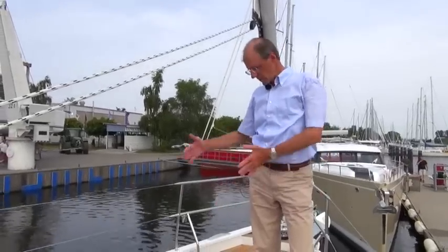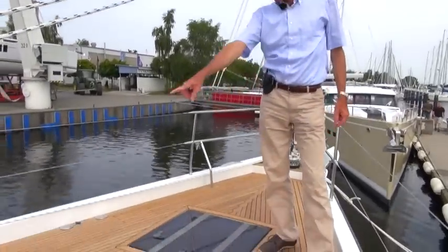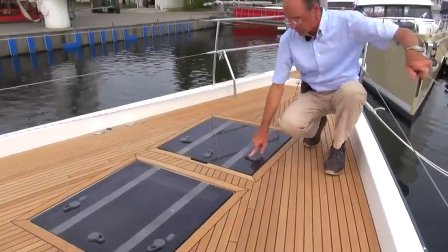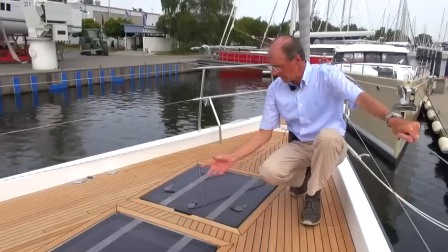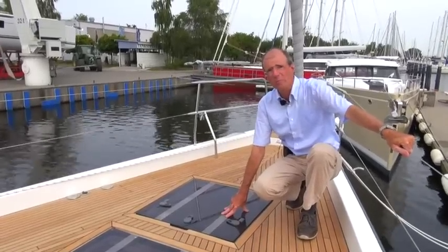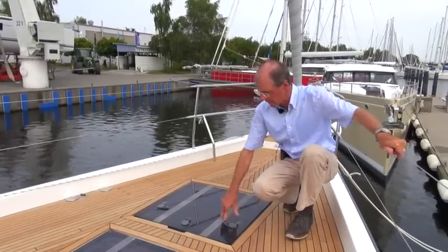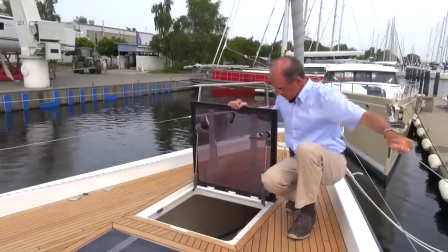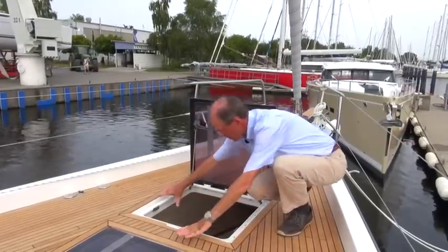At the front, we have two large hatches — two size 70 hatches. One for the sleeping cabin in the owner's quarters, which we'll take a look at below deck in a minute, and the front one for the skipper's cabin. Either as storage space with the A1 layout, or as a skipper's cabin with the A2 layout. We can use the handle to open them up and climb in, which we'll do now.